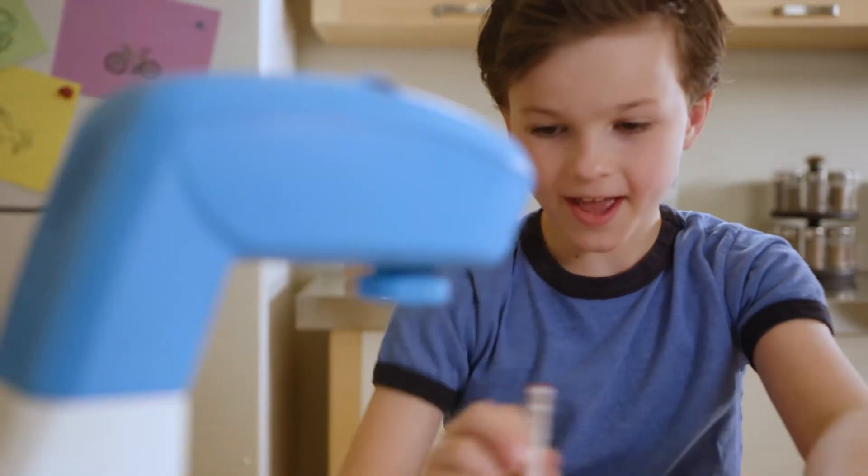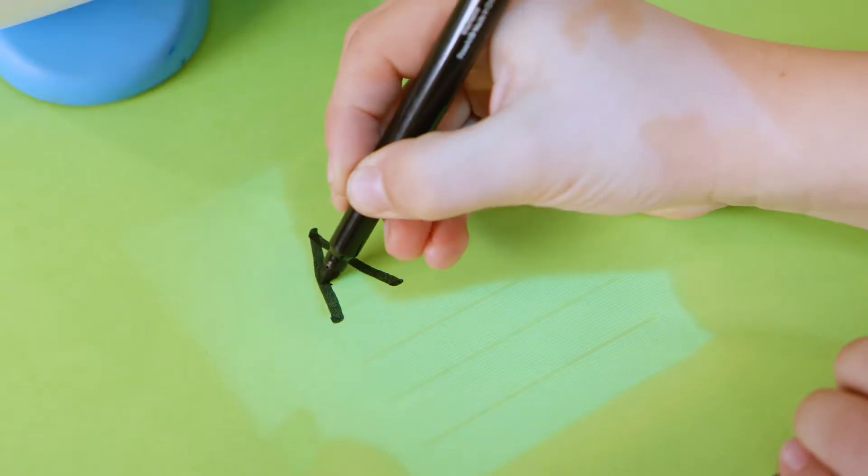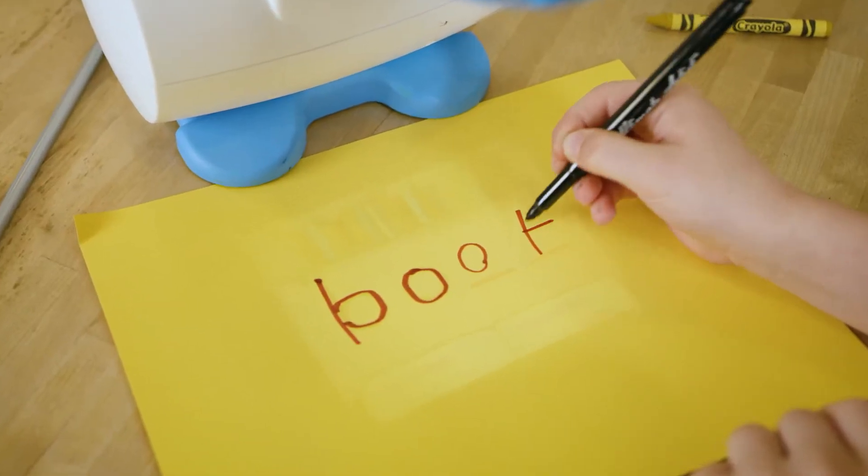And it's not just for drawing. Try one of our Learn a Language packs and learn to write in any language with a fun step-by-step lesson for every letter of the alphabet. Or learn to spell by filling in the blanks.